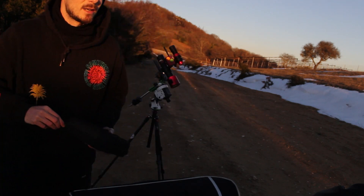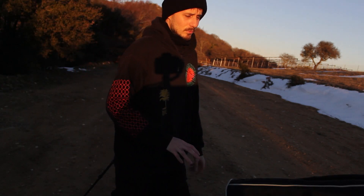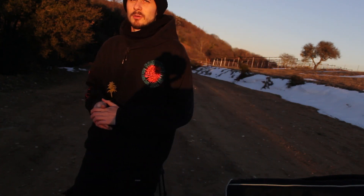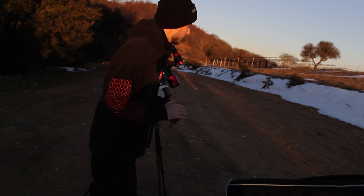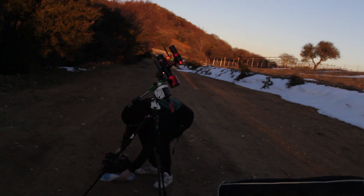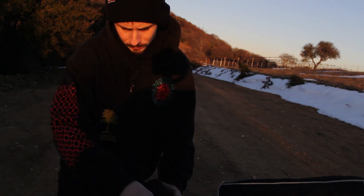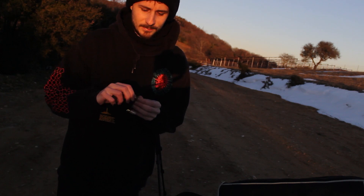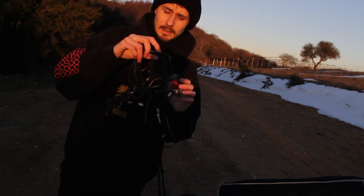I set this up about one hour earlier. I'm going to let it sit outside for one hour to let the temperature equalize — the lens, the optics, the camera, everything — to be okay. The cable box there and the button focus mask, it's the first time I've ever used this, so we'll see how it goes.